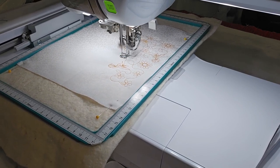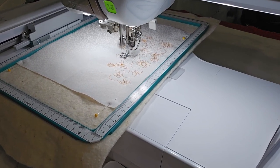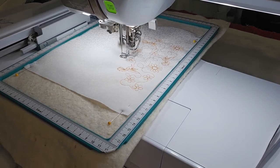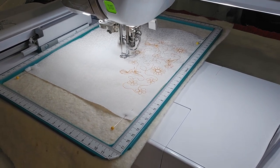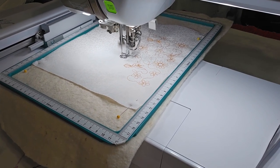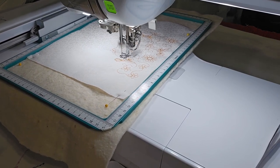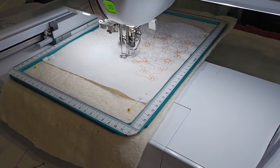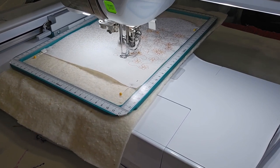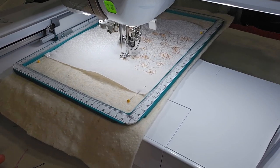I would not suggest resizing these, because it can affect it. I know I said it in the other video, but I just wouldn't do it. I can resize in my software what I have created, but I just wouldn't resize it. You can try it and see how it does. But because there's so many squares, you're bound to find a size in the squares that you want. And you can do a square, then re-hoop and do a square, and re-hoop and do a square, because there are some pretty good sizes.